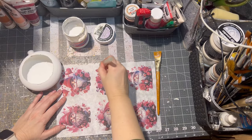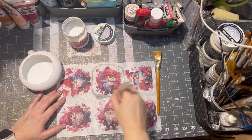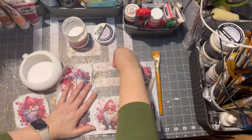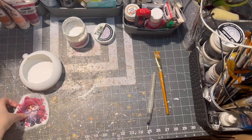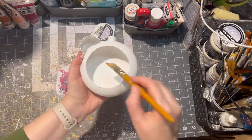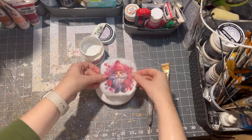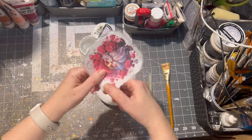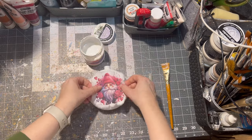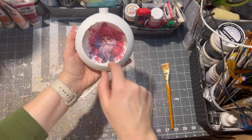Since it is Valentine's Day soon, I decided to use this cute gnome Valentine's Day image. I use one on the inside of the ornament and one on the outside. I applied a little bit of decoupage glue on the inside of the ornament, then I tear up the image in a few places so it will fit better onto the ornament, and then I place it inside making sure it is somehow straight.